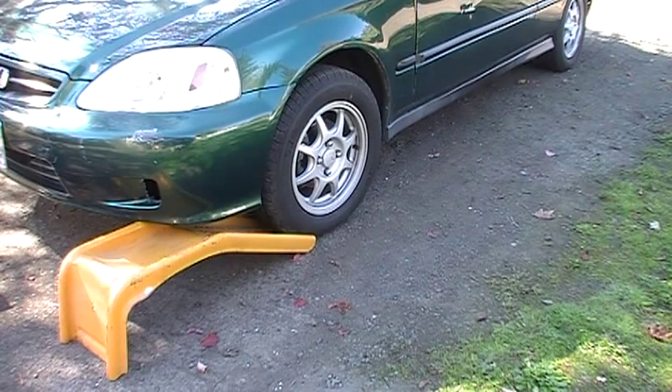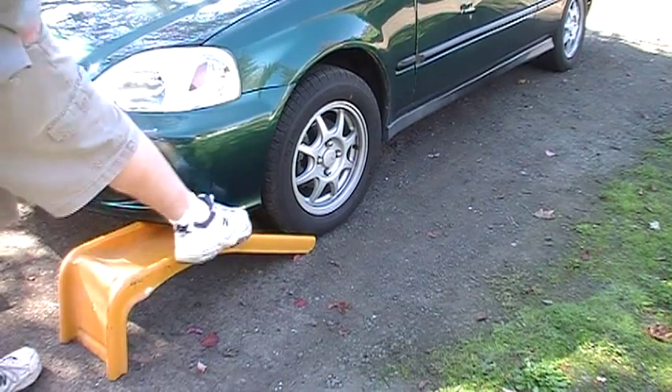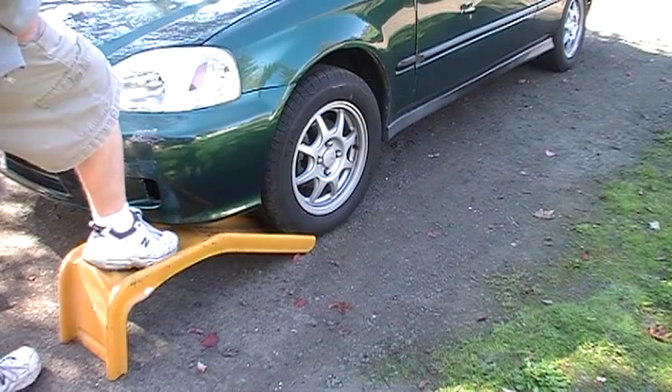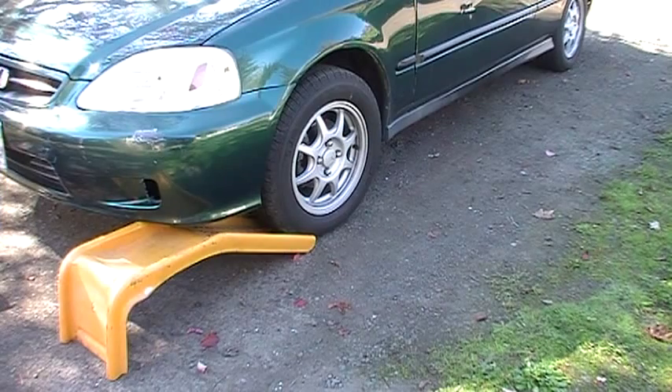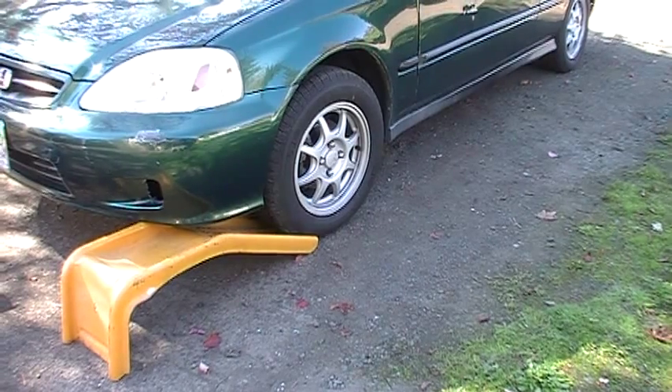First time you get some of these, have a spotter the first time. Once you get comfortable, you'll get a feel. As the car rises up and the tire goes over here, you'll feel it roll into the spot right there. Then put your parking brake on when you're done. You should also put a 4x4 or something behind the back tire. Then I'll show you another method here.